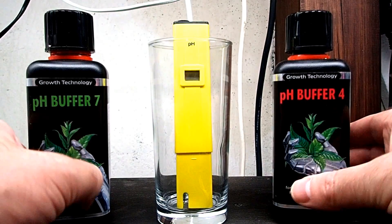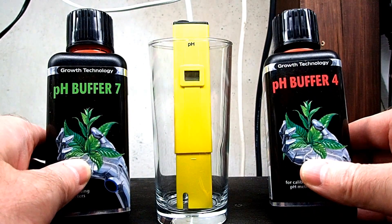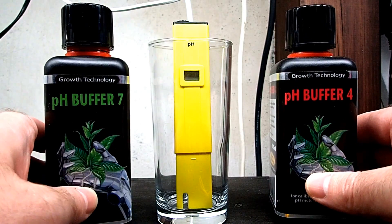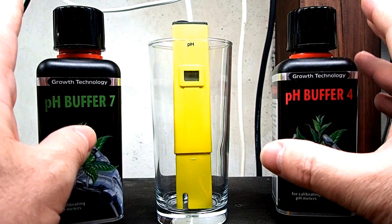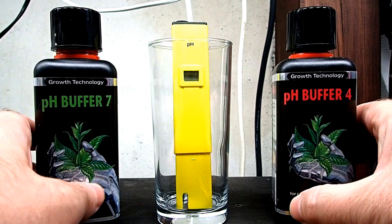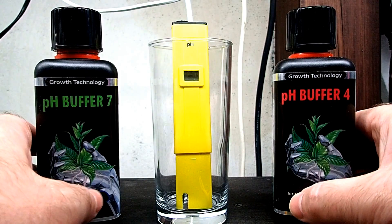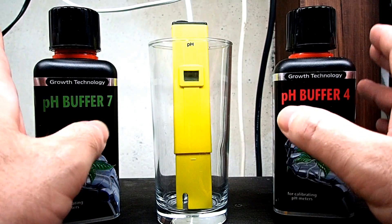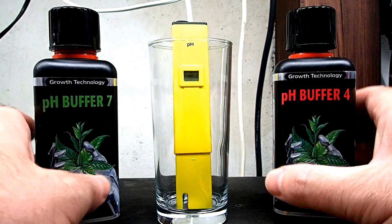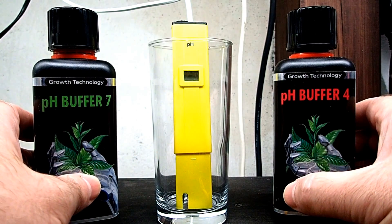These two products here are from Growth Technology, and this is not a paid endorsement in any way - I'm not being sponsored by this company or anything. I got these off a recommendation, and that is how I suggest that you go about buying most of your stuff. Especially for shrimp keeping because there are a lot of gimmicks on the market. Read reviews, do a lot of research, and you shall be fine.